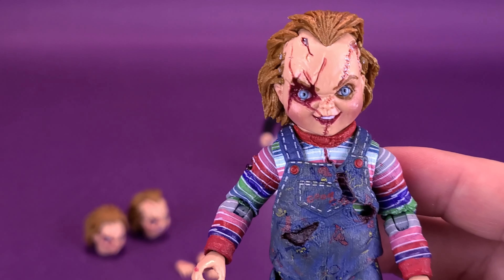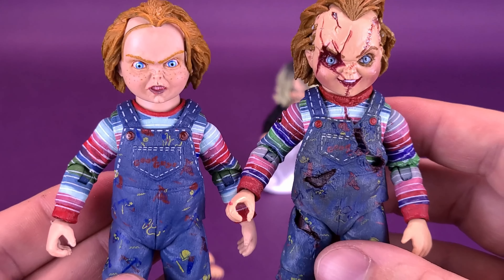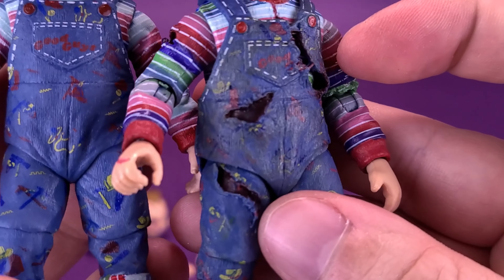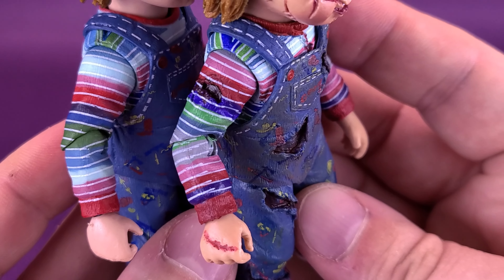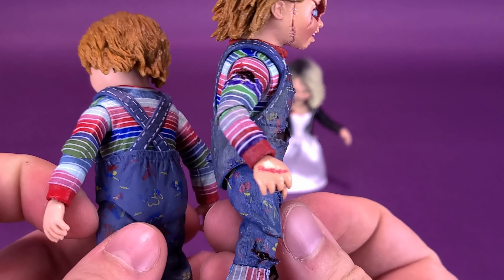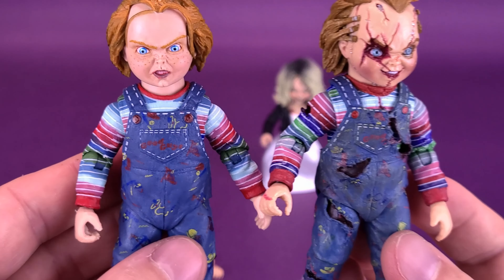Now let's move over to Chucky. We already compared him earlier, but we can bring in the reissue Ultimate Chucky again. The paint is definitely a lot sharper on the reissue, though it's still using the same mold. They've tooled the mold differently, so you can see visible rips and tears on the front of his coveralls and on his legs — whereas the original Chucky didn't have that. The arms seem mostly the same, with just a few additional wounds on the side. Spinning around to the back, it's pretty much the same idea with a few additional rips and tears, and his coveralls are also a lot dirtier.